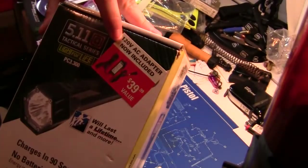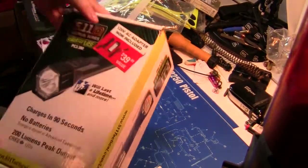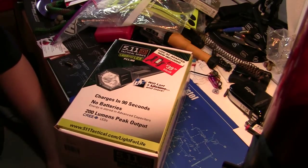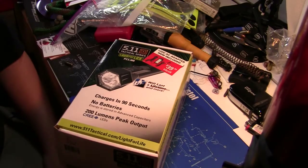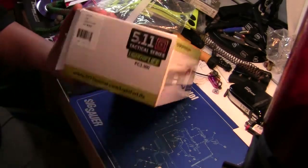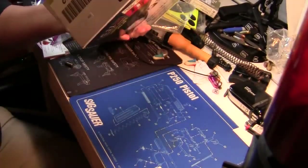This particular one has a sticker saying a 120 volt AC adapter is now included — a $40 value. He thinks 511 may be dropping these from production, though he hasn't confirmed that. They're starting to show up more and more for very cheap, so it might be some kind of blowout. Pretty cool little box with a lot of different information on it.